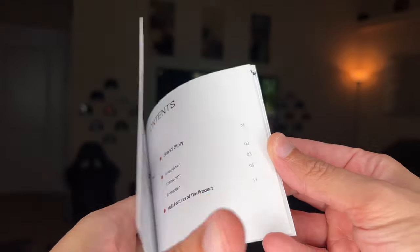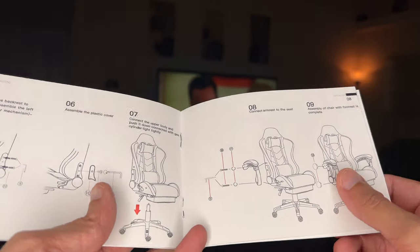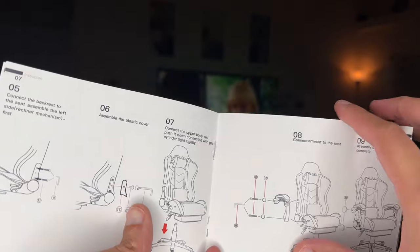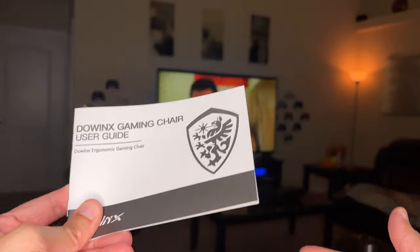The instruction manual is a lot better than what you usually get with these gaming chairs. Full pictures, a little bit of color in there, very descriptive, good font. English is the primary language. I'm talking kind of loud so you don't pick up the sound of the movie, which would be a DMCA strike. Nice — this is great.